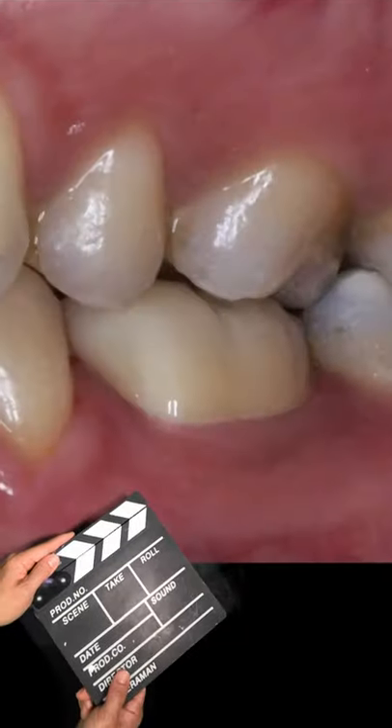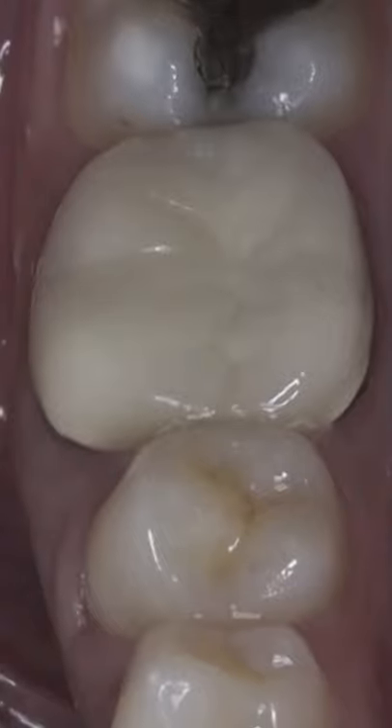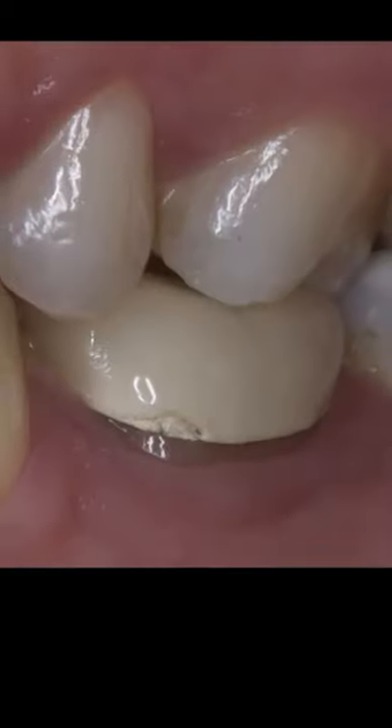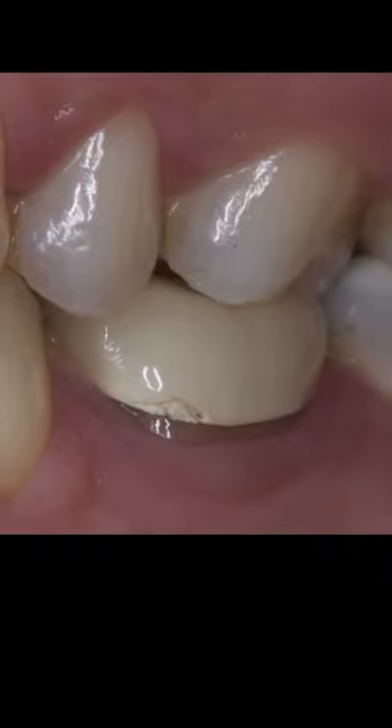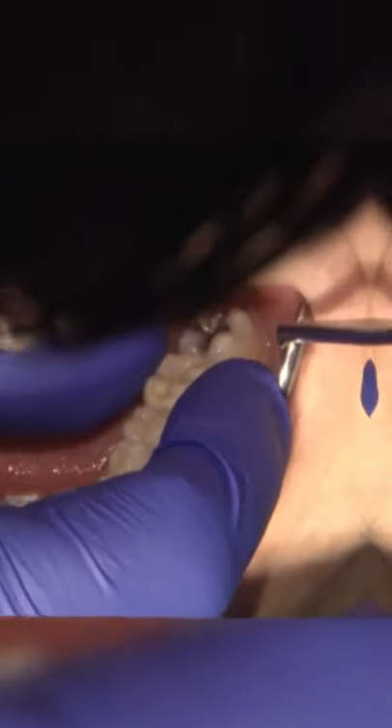We're pleased to provide this patient with a great functional crown. This patient presents with an endodontically treated tooth on number 19 that has been restored with a PFM. He requested a more natural restoration, so we are going to replace the PFM with a Bruxer crown.